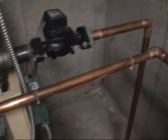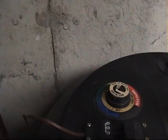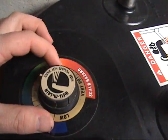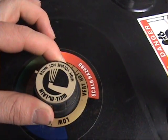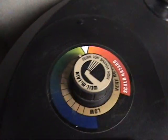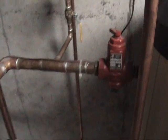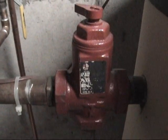Since we're waiting for this, I'll activate the hot water heater by turning this up a little bit. That rattling noise you hear, I believe, is that check valve right there.